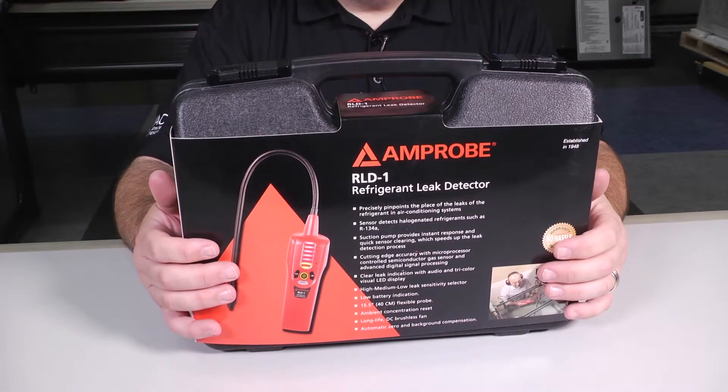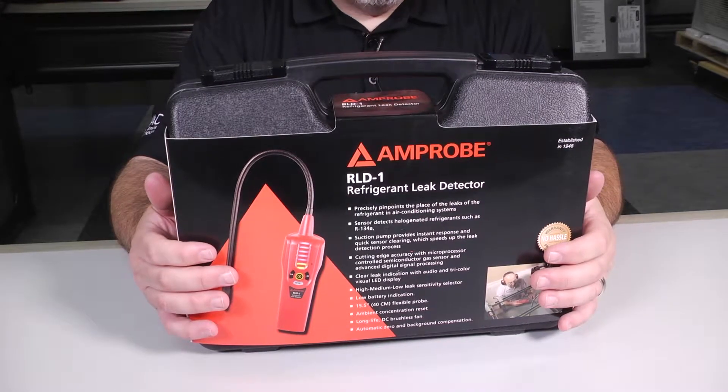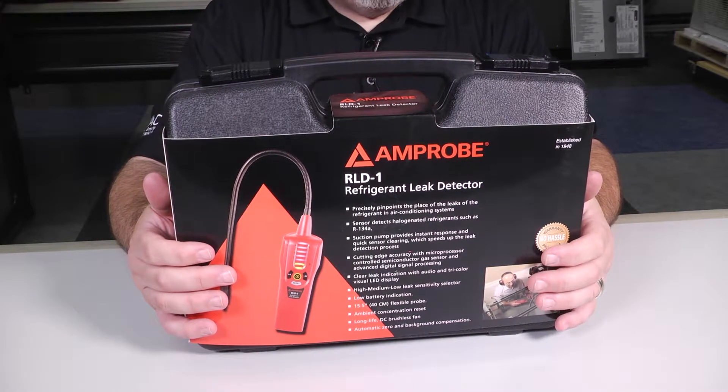Hi, Jose De La Portia here. Thanks for tuning in to Toolbox Tuesday. Today we're going to review the RLD-1 refrigerant leak detector made by Amprobe.